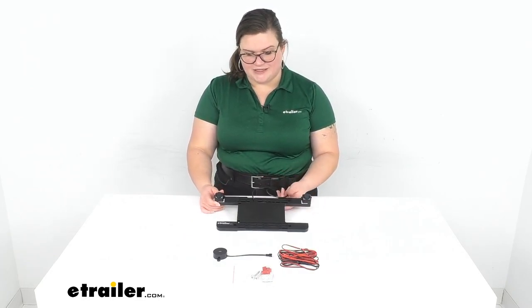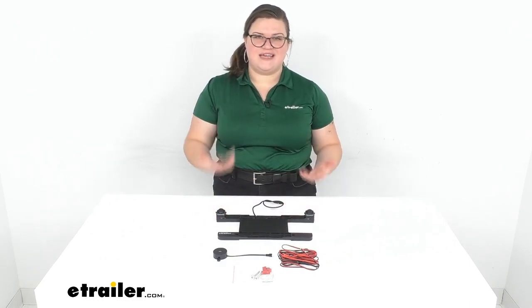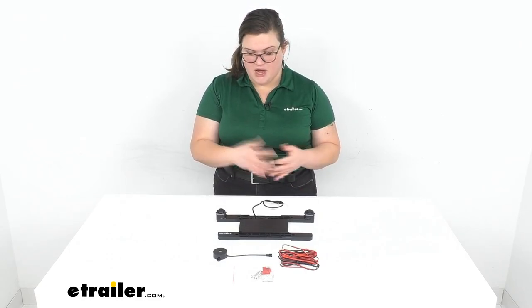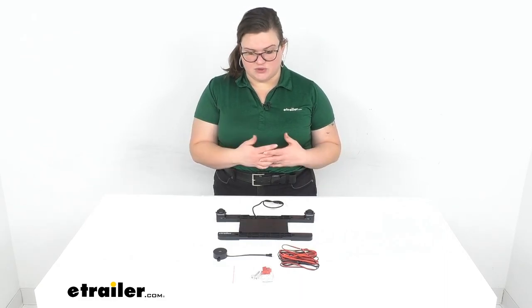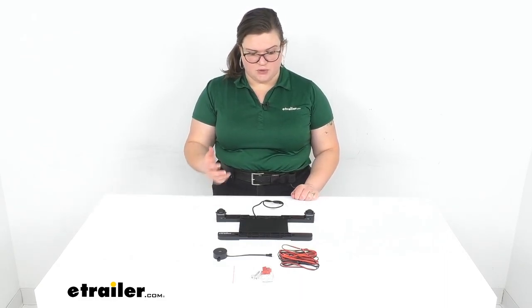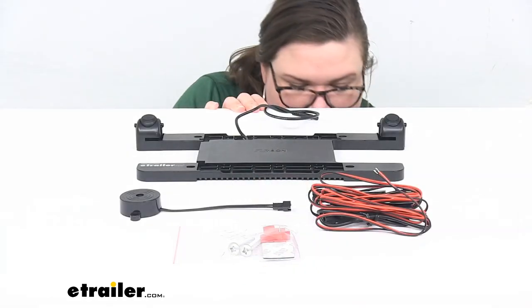It shouldn't be too bad — it just depends on what vehicle you have as far as how to get to that wiring. The easiest way to find it is to look in your owner's manual; there should be some wiring diagrams in there. You can always look online — there are a lot of resources for that these days. So we can take a closer look and I'll show you what this looks like with a license plate in place.